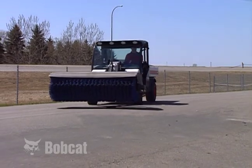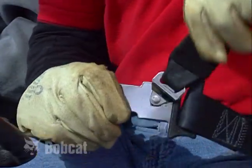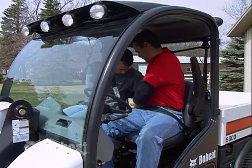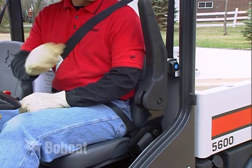The Toolcat machine has a hydrostatic drive system with low and high range travel speeds. Always avoid making sharp turns when operating. You must fasten the shoulder belt to the lap belt before operating in high range. This additional restraint is needed if you accidentally hit an obstruction.